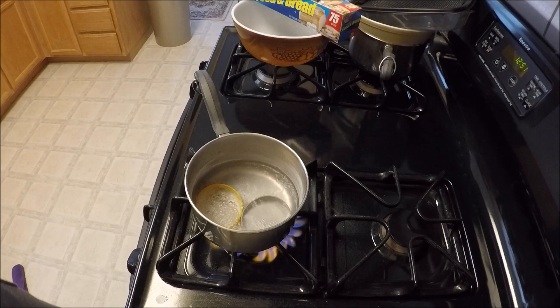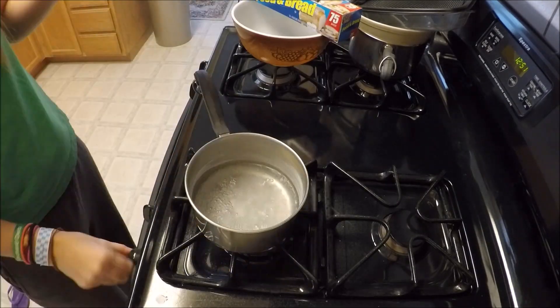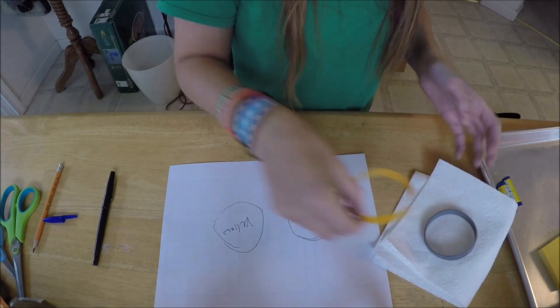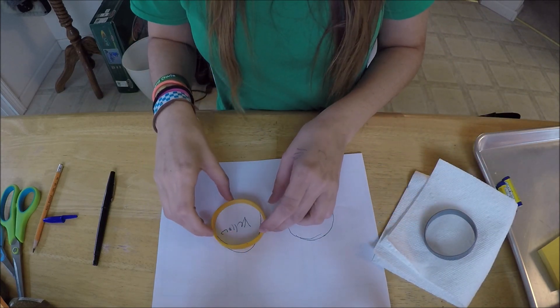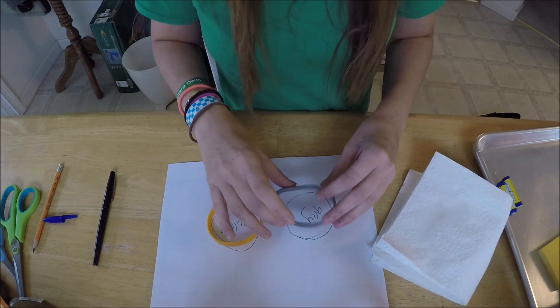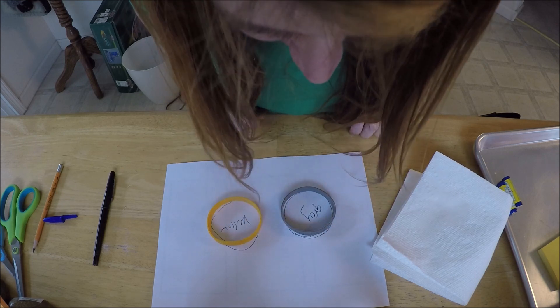Okay, so it's been boiling an hour. Looks like the gray one came off. The yellow one — I don't think it's shrunk at all. This gray one — I don't think it's shrunk at all.